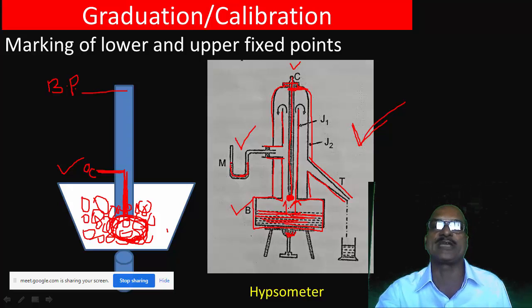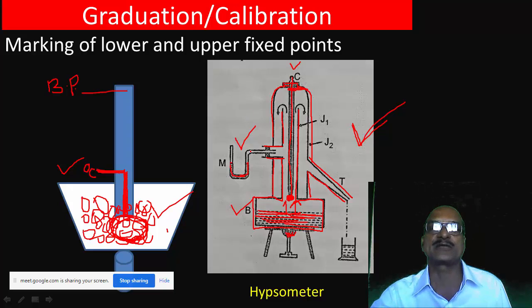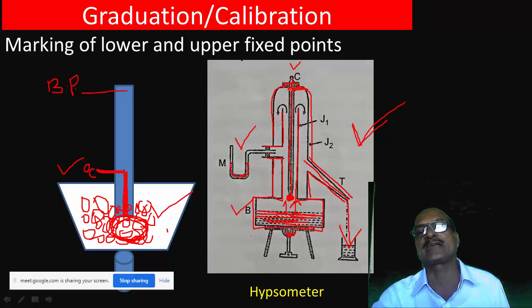The Hipsometer is used to determine the boiling point of water — the upper fixed point of the mercury thermometer. Steam is supplied, and the mercury in the thermometer is heated, causing it to expand and rise in the capillary until the level stabilizes.